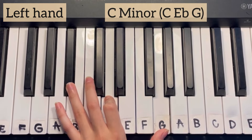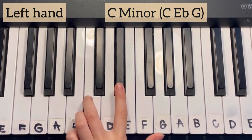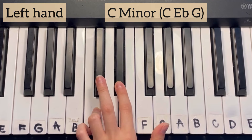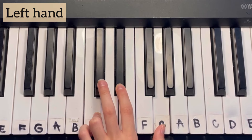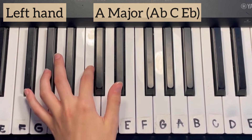The third chord that we're going to learn is a C minor, which consists of C, E-flat, and G. And then the last chord is an A-flat major, which is A-flat, C, and E-flat.